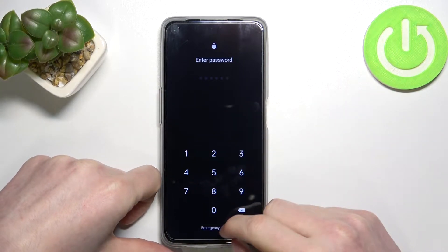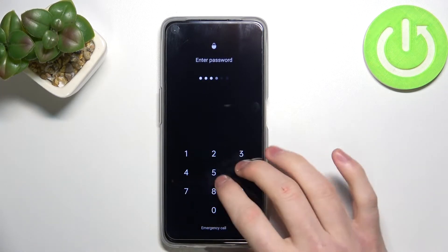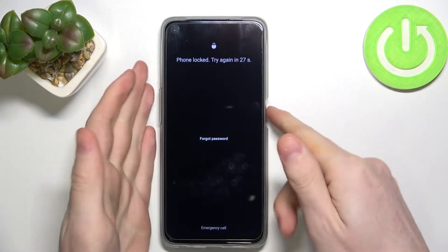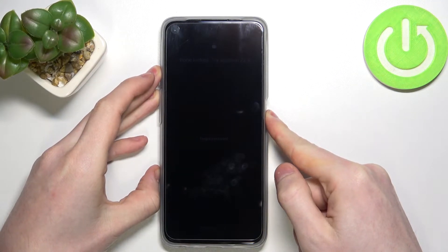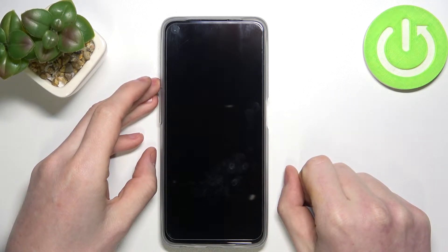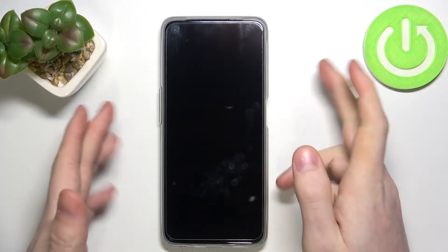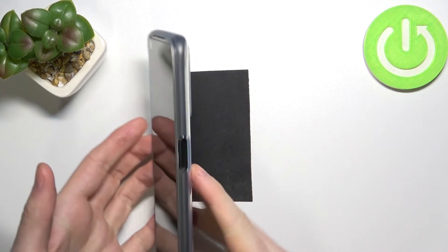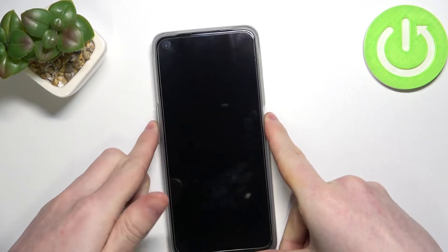As you can see, I have the password and I forgot it, so I can't unlock my phone. In order to fix that, we need to turn off the phone. Wait a bit till it actually turns off. Now you'll need to press simultaneously the lock button and the volume down button, just like that.